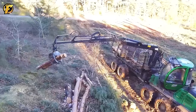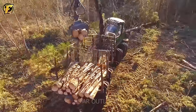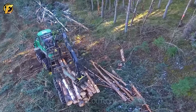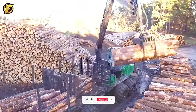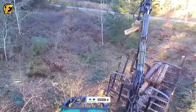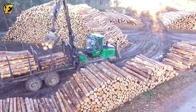The John Deere 1110 E-Forwarder is a powerful machine specifically designed to transport heavy logs efficiently. With a powerful 360 horsepower engine and a lifting capacity of up to 5 tons, it can handle both large and heavy logs. The John Deere 1110 E-Forwarder is a trusted partner for logging and hauling tasks in the forestry industry.